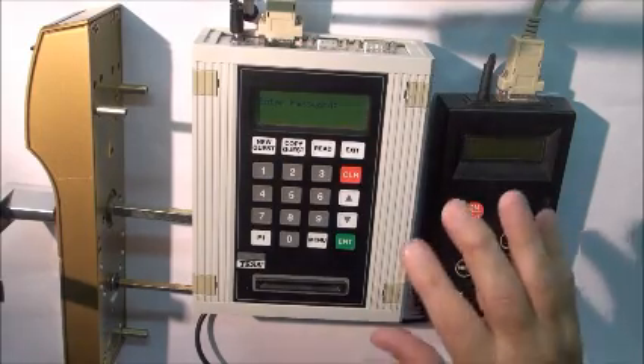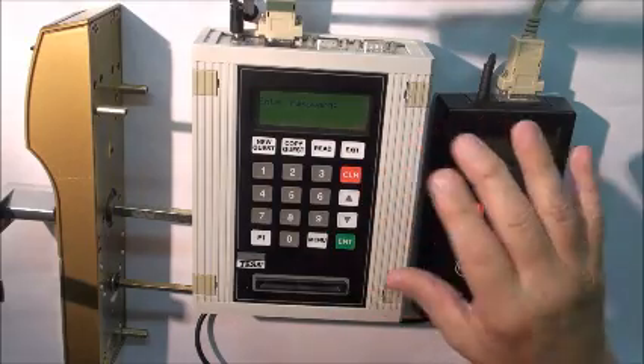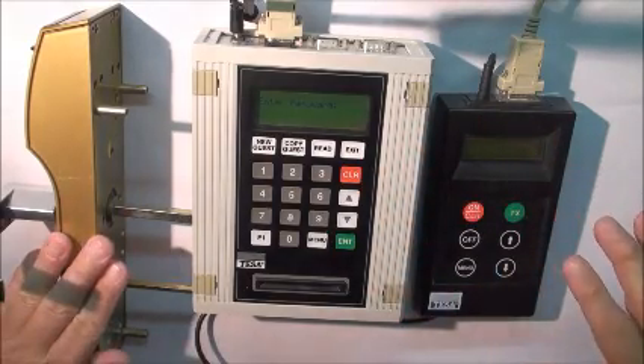This is the Onity Tesla HT24 20i encoder. This is the portable programmer and this is an HT24 lock.